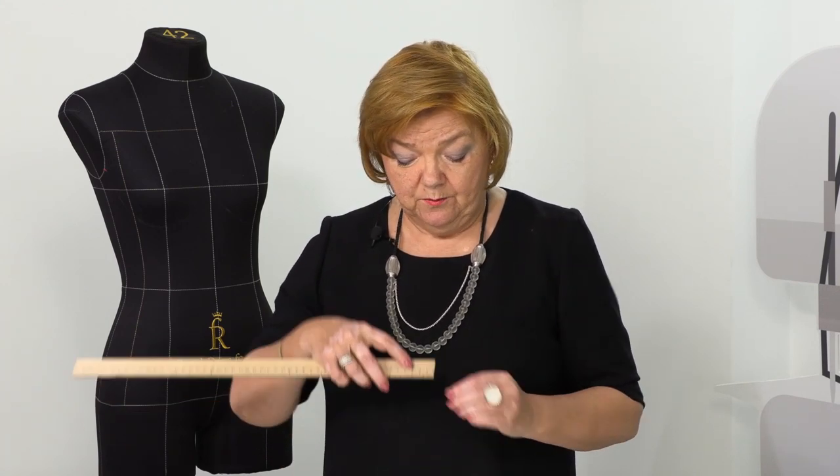A ruler is your best friend when sewing garments or button stands. Another important sign of stylish clothing is proper button placement — the distance from the edge of the button stand to a button. There are special rules about how far from the edge the button should be placed. If a buttonhole is located too far from the edge, the button stand will be flapping.